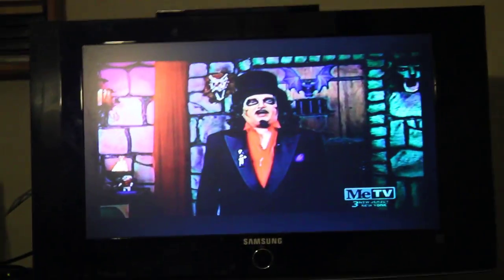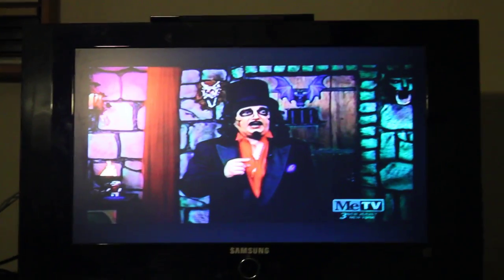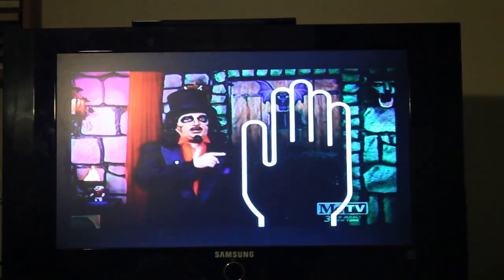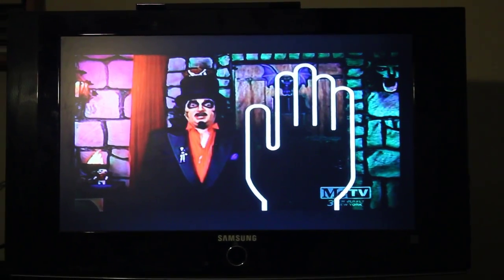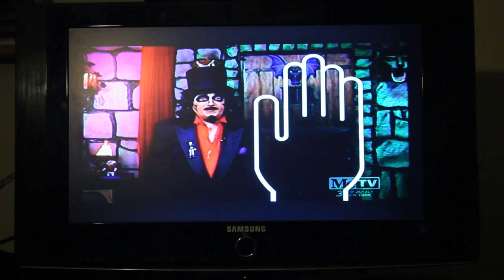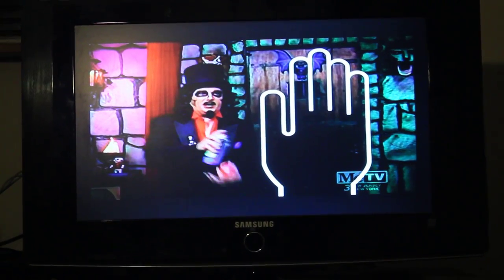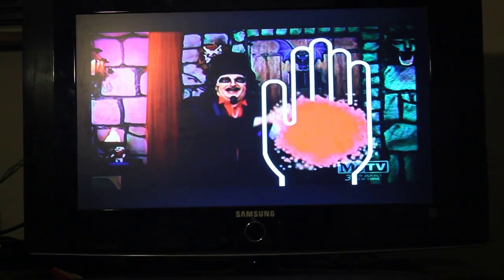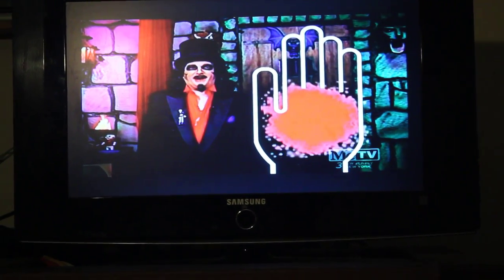That, yes, is the interactive TV way to get your palm read. And here's what you do: please place your hand onto the TV screen right here. Now just keep it there — are you ready? Here we go. There you are. Now, your palm's read.